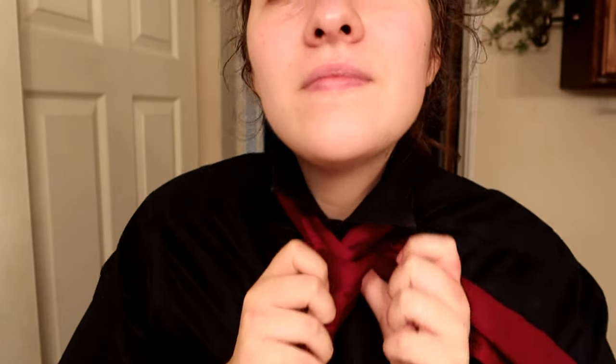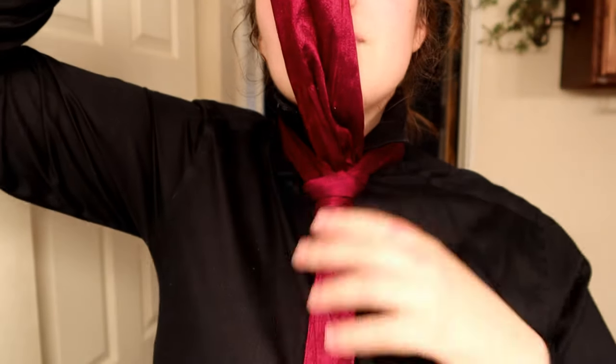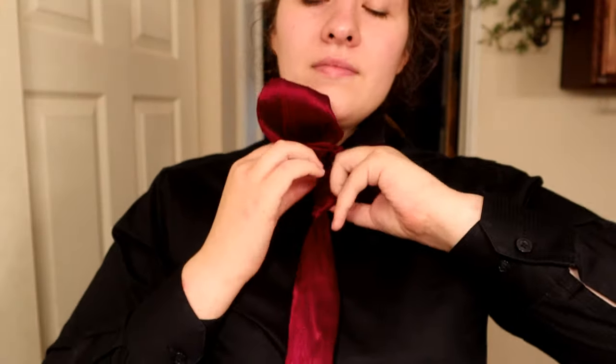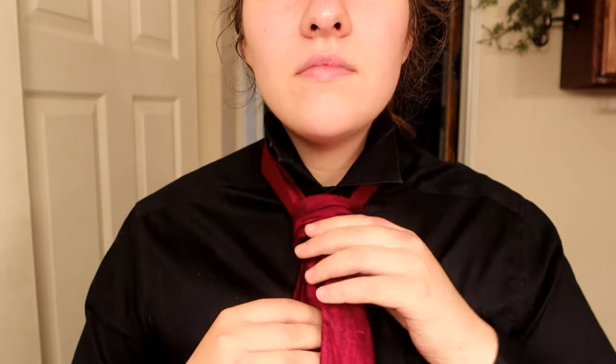You'll then thread that same piece up and underneath and through, and then tuck it inside of that knot piece there. Fluff it out at the ends.